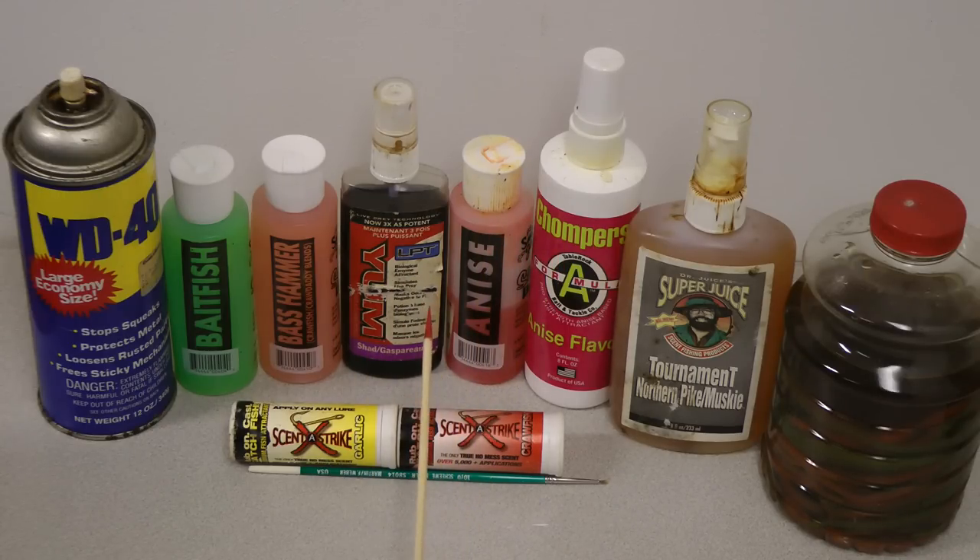Actually, any of these products are going to be beneficial at the right times. If fish are very active, you're not even going to need this. But if you need that little something extra — if you've got a day when they're just not hitting right — then be sure to turn to your scent. Here's a northern pike and muskie scent.